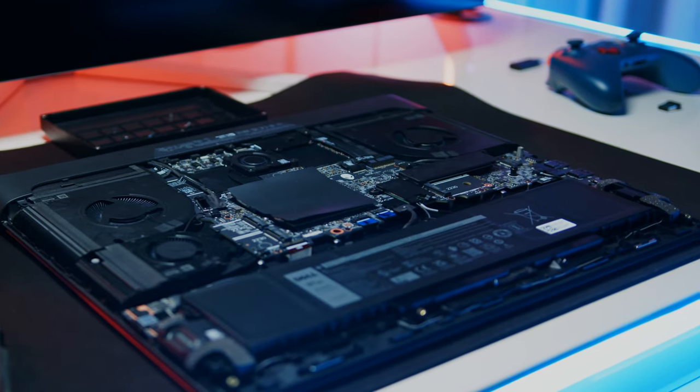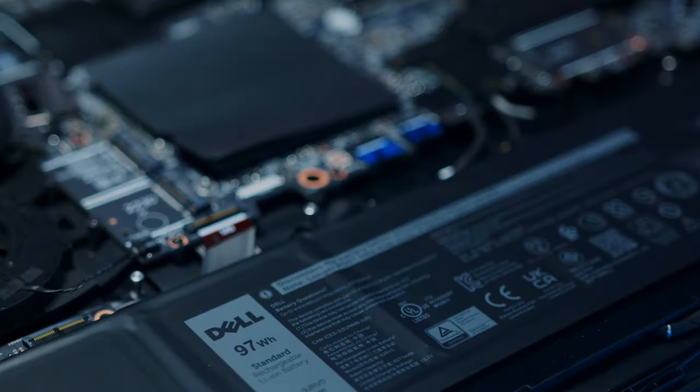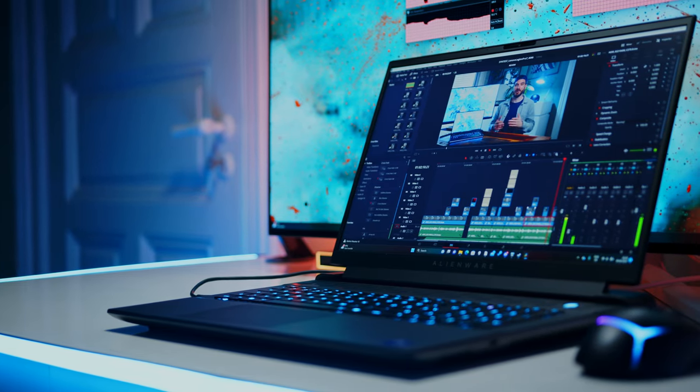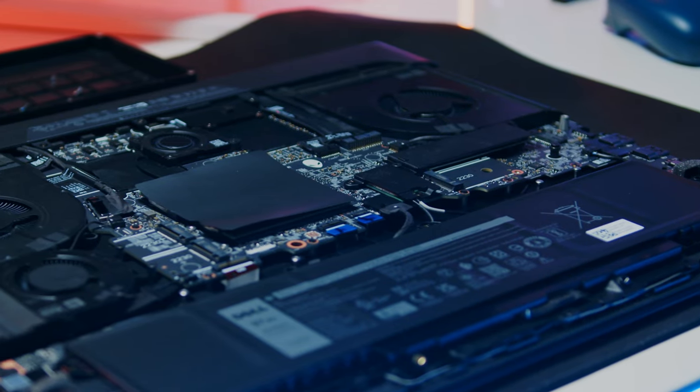The M18's webcam sports a 2-megapixel resolution and offers a usable image with very natural colors. In the maintenance department, the chunky gamer does the desktop replacement idea justice and comes with a total of 4 NVMe slots. While only two are of the standard 2280 variant, the remaining two slots only support shorter 2230 NVMe SSDs. Those are a bit more expensive, but it is still great to have the option to add a scratch drive or a separate SSD just for games. You also have access to a pair of SODIMM slots and the WiFi card.